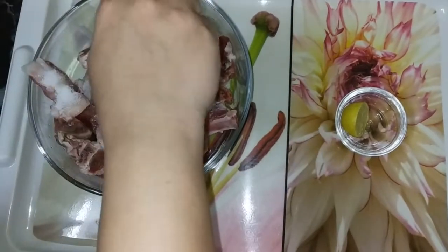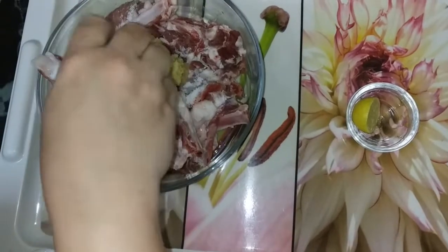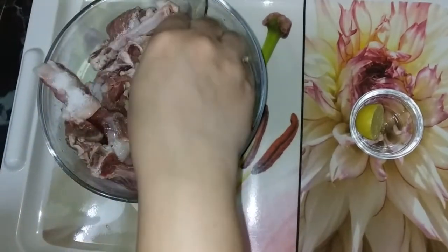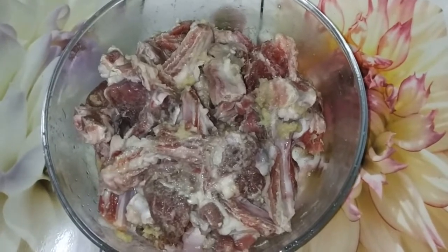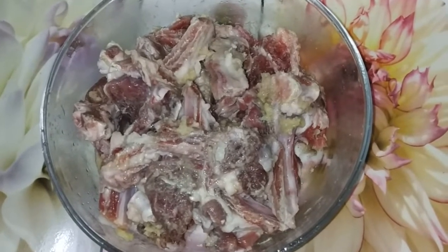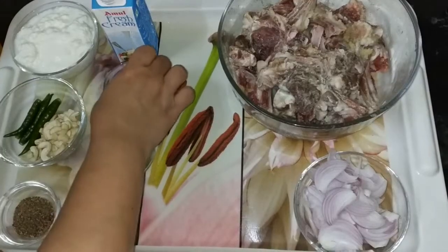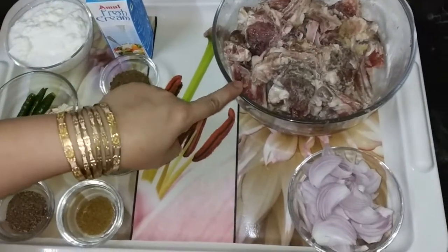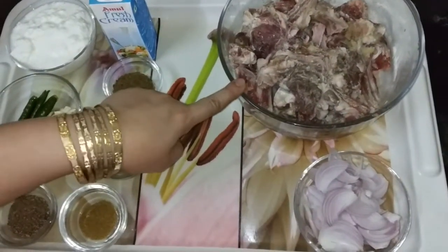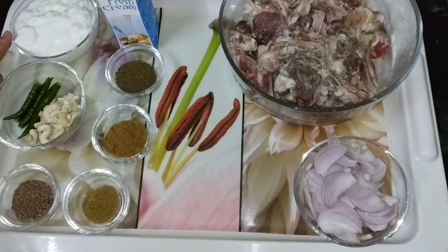Mix all these things together. We have added ginger garlic paste, salt, and lemon juice. Now we will let it marinate for half an hour. So our mutton is marinated.